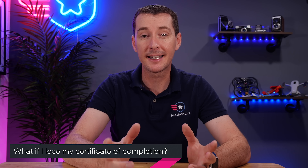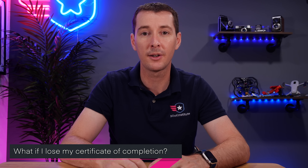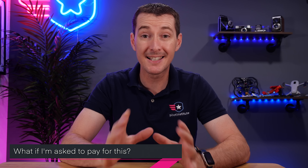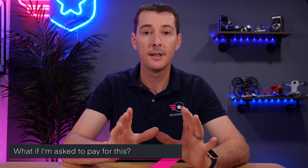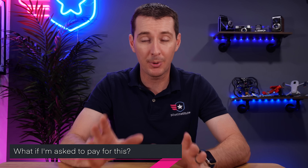The second question we get a lot is: what if I lose my certificate? Like I said, if you lose it, you have to do the training again and get a new certificate. Another question: what if I'm asked to pay for this? This is free. The FAA wanted this to be provided for free. If somebody is asking you to pay, you're probably in the wrong place and getting scammed. Make sure you report it to the FAA, because nobody can charge for this training.